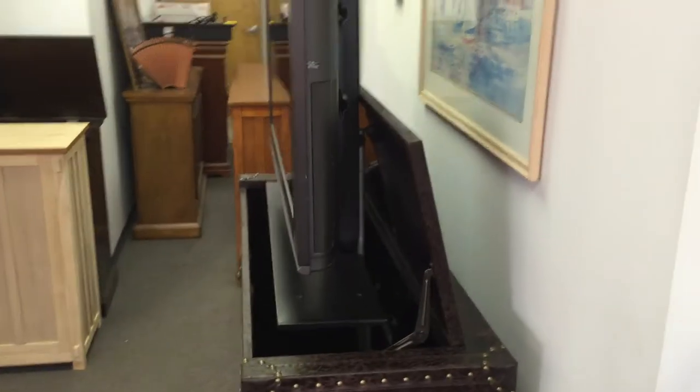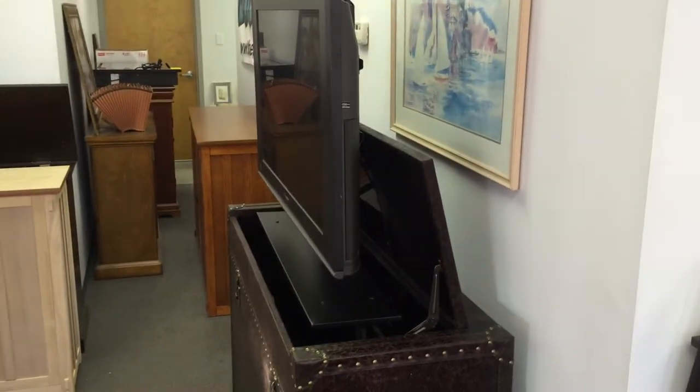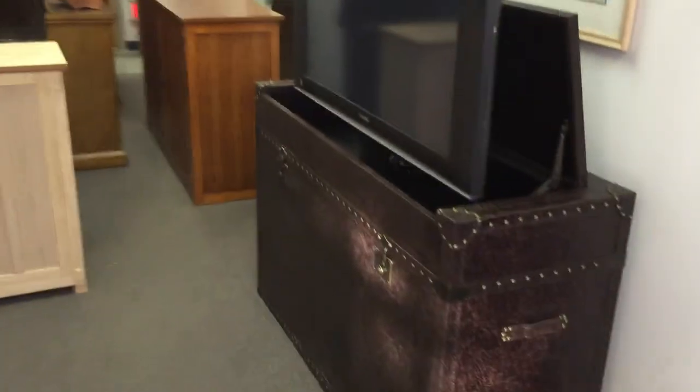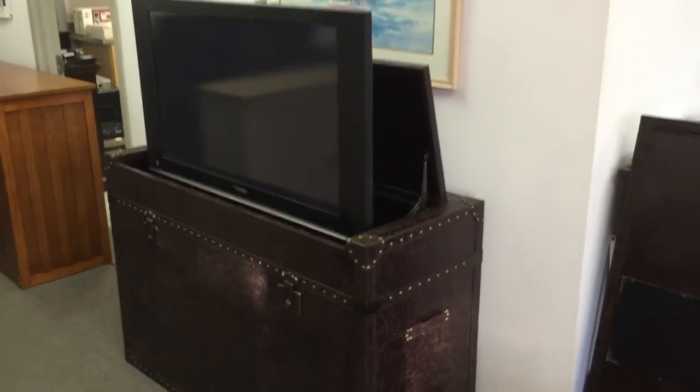I'm going to take the TV back down here. This is a really nice cabinet.